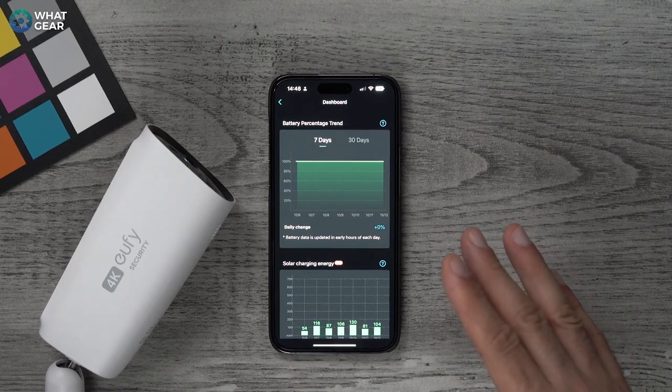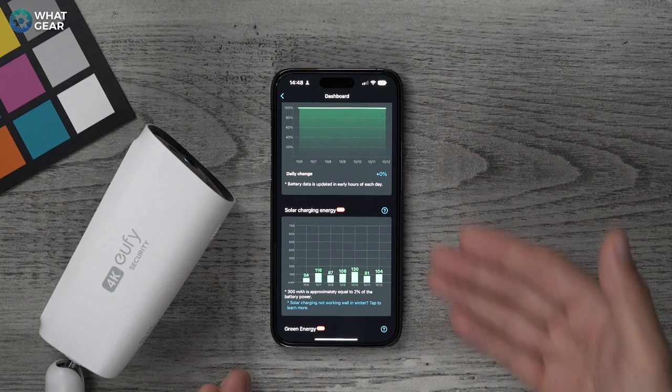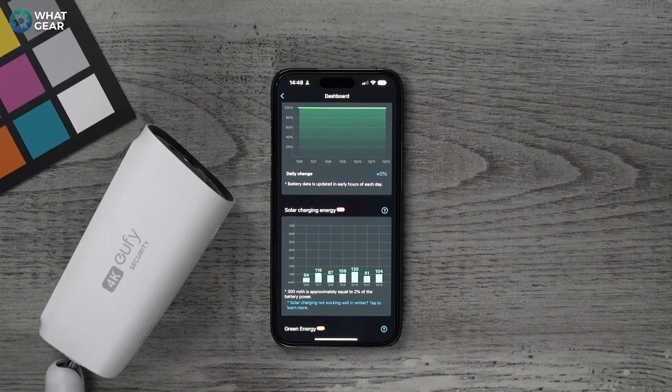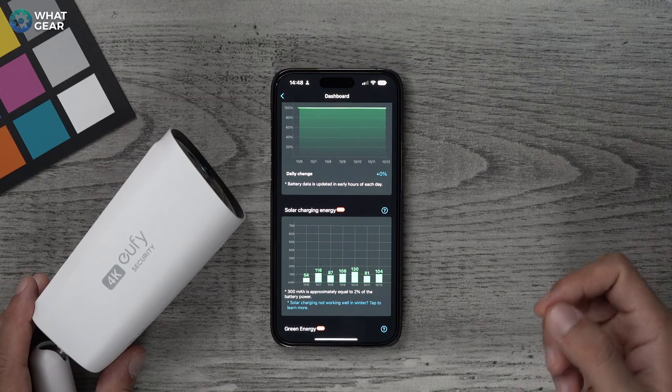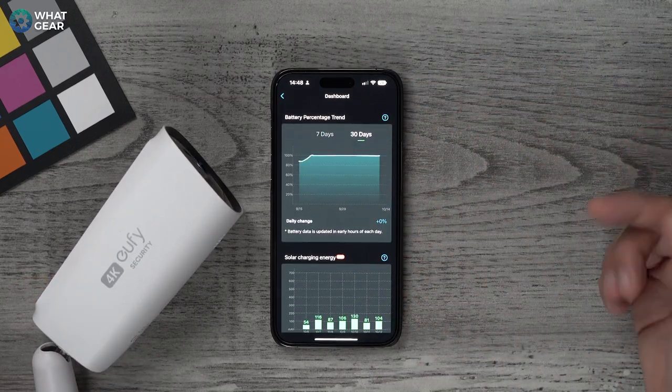There are charts within the app that show how much solar energy these cameras are capturing on a daily basis, and you can look at it over 30 days as well. In a way, if you go for these cameras over a wired solution or battery-operated solution without solar panels, you're kind of saving the planet.